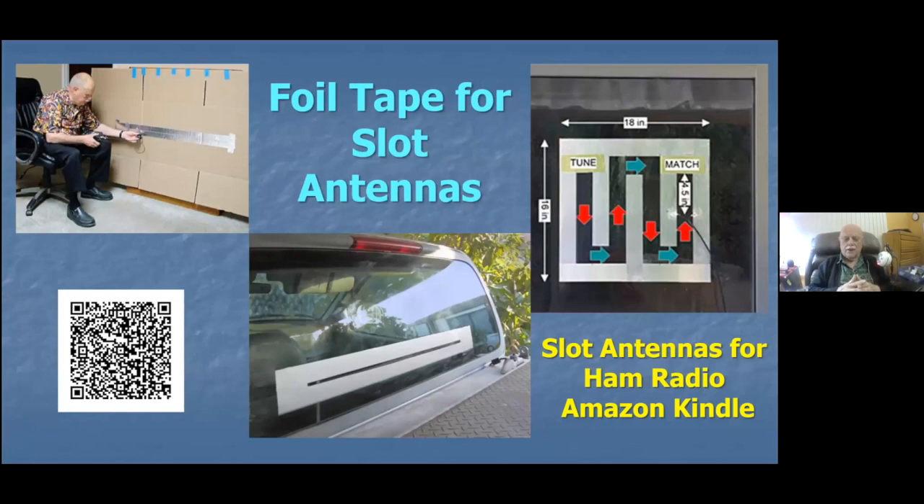Here are some foil tape antennas that I first ran into — what got me into foil tape antennas — when I developed the slot antenna material. I wrote the slot antenna book, which you can obtain on Amazon Kindle using the QR code, or by searching for 'slot antennas for ham radio.' You can see me in the upper left experimenting with early slot designs, some aluminum tape on cardboard, one in the back window of my truck, and one on a patio sliding door window. These are slot antennas made with aluminum foil tape.